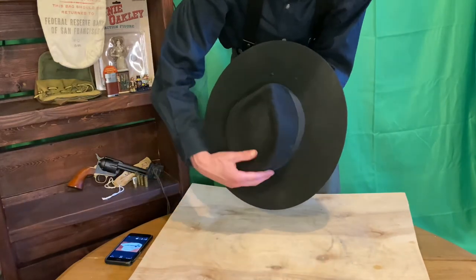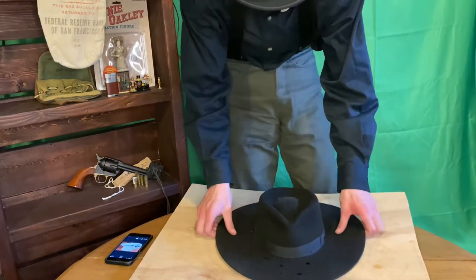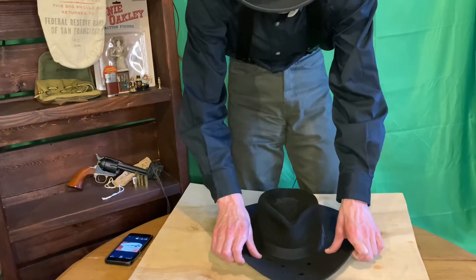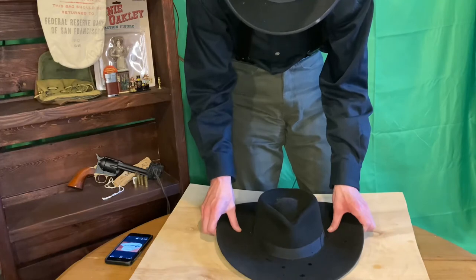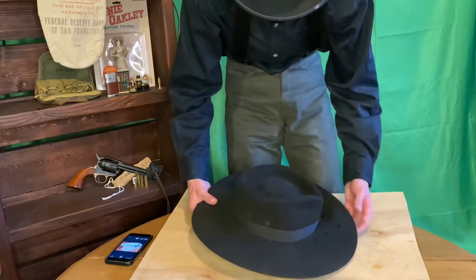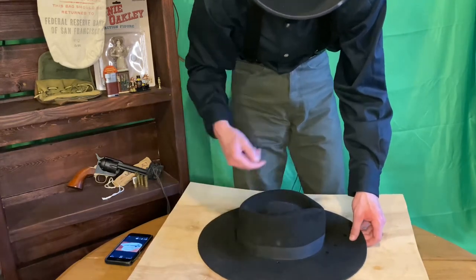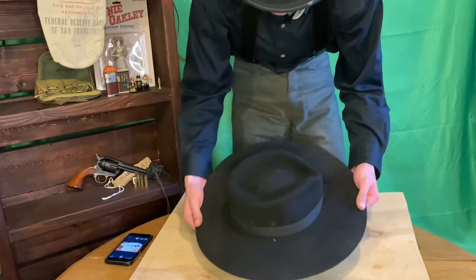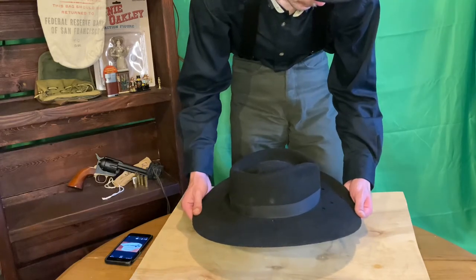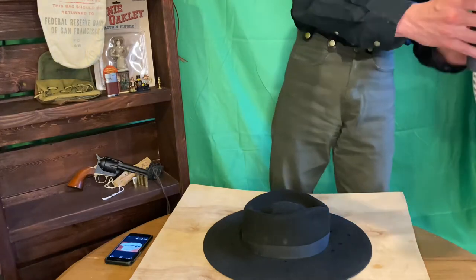Now that we've got our crown pretty much sorted, we're going to do our brim. You can do any brim like this — you can work the front edge up and match it, make it symmetrical on the other side, you can do it on the sides, you can even do it on the back. But what we're going to do today is a turn-down brim, which flares the sides up a little bit, protects your neck from the hot prairie sun, and shields your eyes from the sun in the front. This is going to be the easier part because you don't even have to work with the brim much at this point.